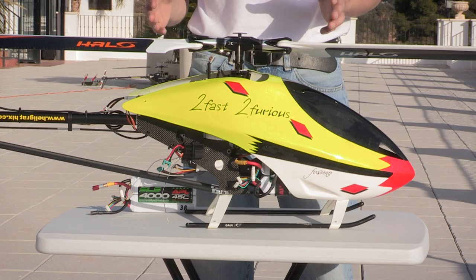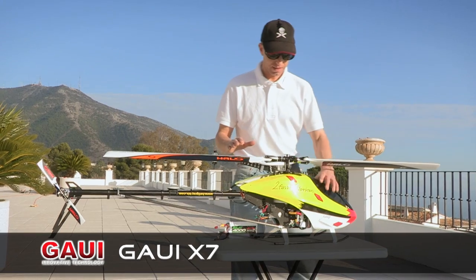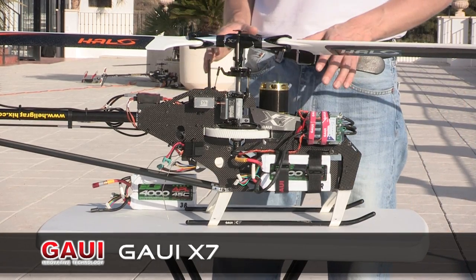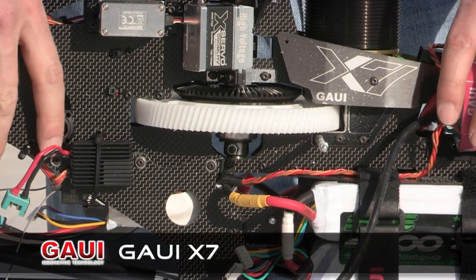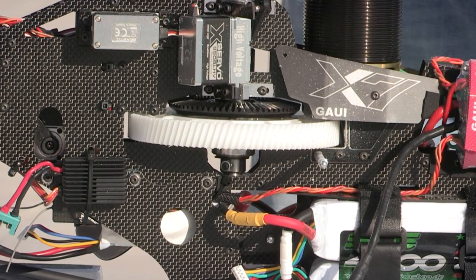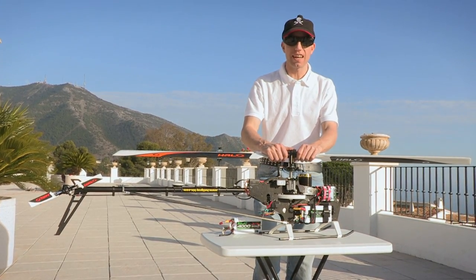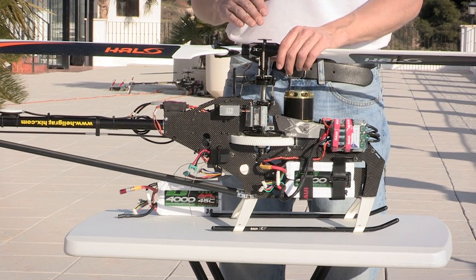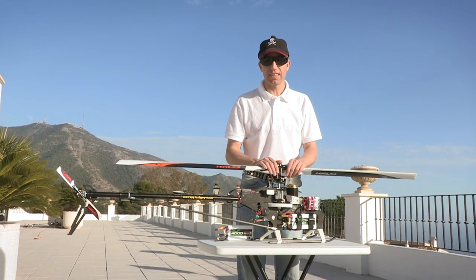Let's have a look at the machine because there are some very nice components. The machine is a GAUI X7 — one beautiful machine, built like a tank. Just look at this main drive gear and how rigid everything is. This has to be pretty much the most stable mechanics I've ever seen at 700 size. The only thing that happens during a power delivery of 10 kilowatts is slight wear and tear on the main drive wheel, which you've got to replace from time to time.